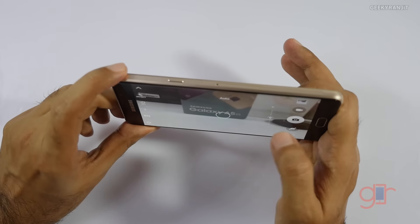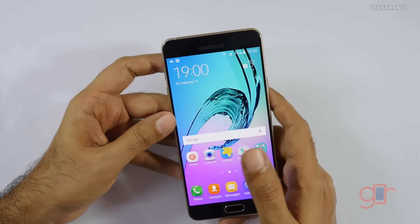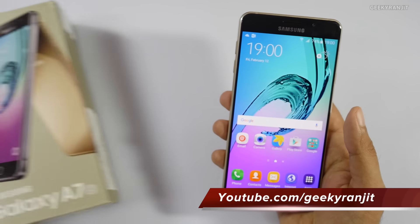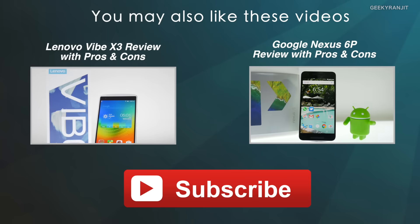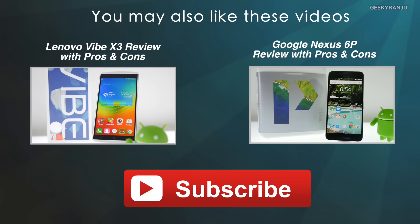Initial impressions of the camera look good. The front-facing camera is a 5 megapixel shooter. I'll do a lot more testing with the camera and post that in my full review. That's it for this unboxing and overview of the Samsung Galaxy A7 2016 edition. If you have any specific questions, post them in the YouTube comments and I'll try to include them in my review. Thanks for watching — this is Ranjit and I hope to see you in my next video.